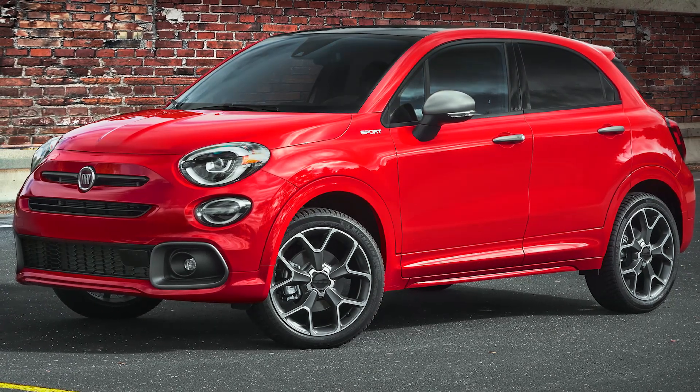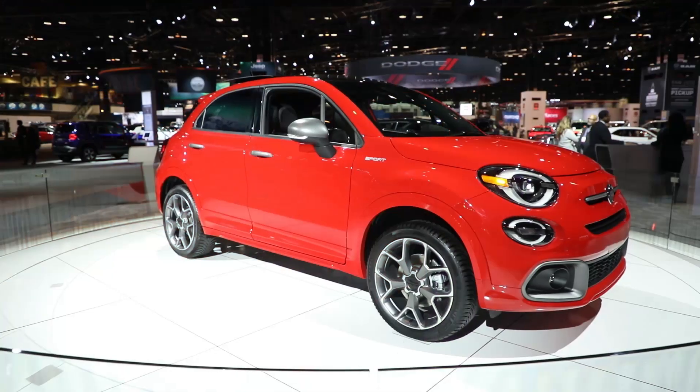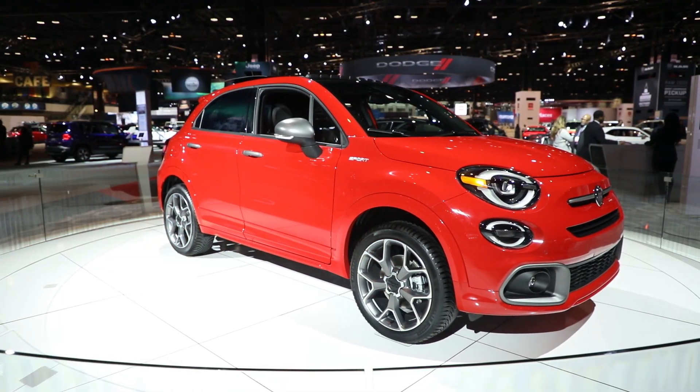This is the new 2020 model year 500X Sport — a new model we're coming out with this year. Basically, we made a number of changes to both the exterior and the interior of the car to give it a different appearance and make it a more sporty look.